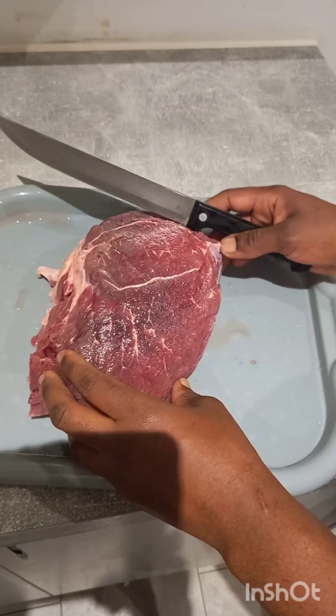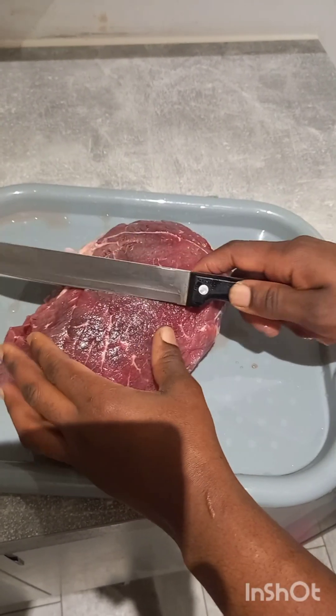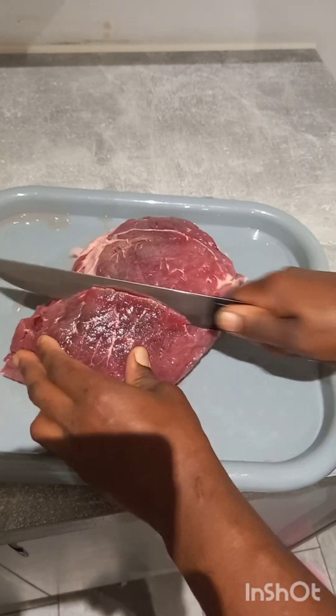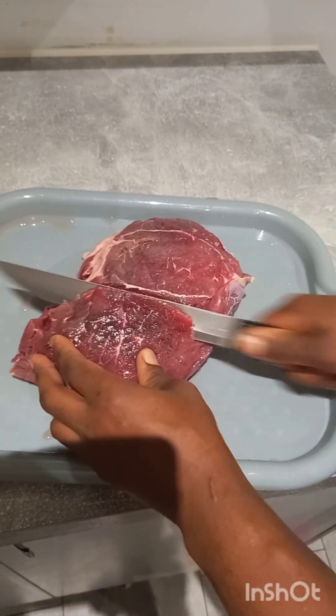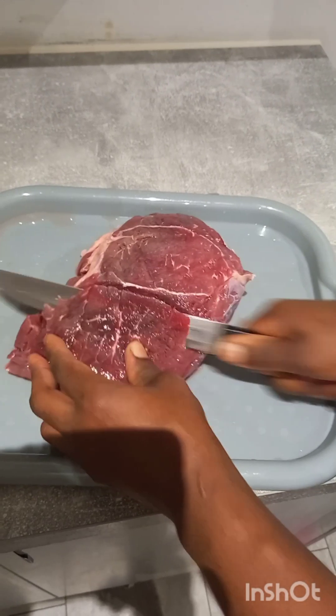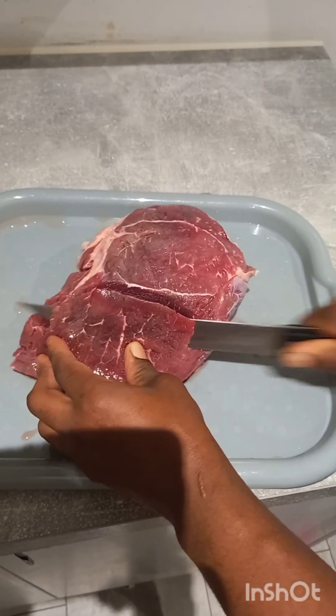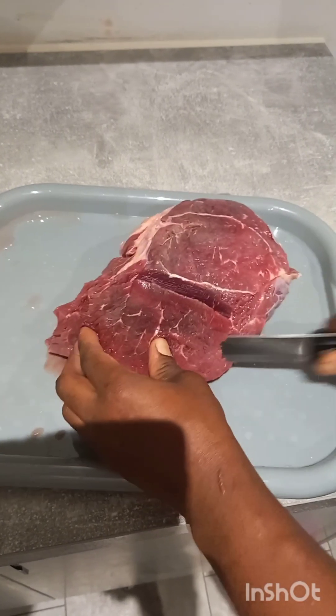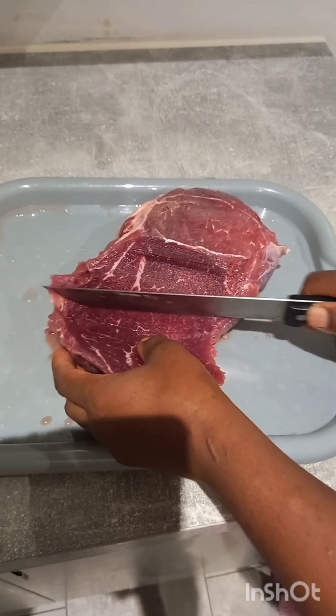If I didn't put it in the freezer it would be too soft and I wouldn't be able to cut it. So to be able to cut it I had to put it in the freezer. You can see now it's hard and easy to cut in the way that I want. That's how I do it - I'm going to cut it into chunks like this.